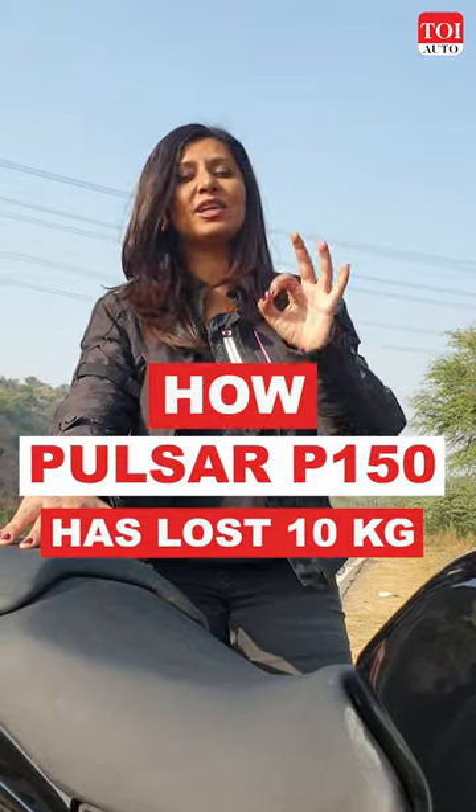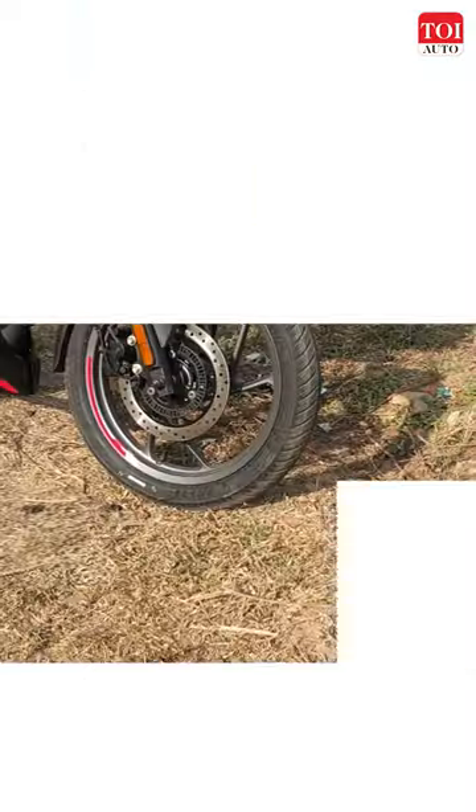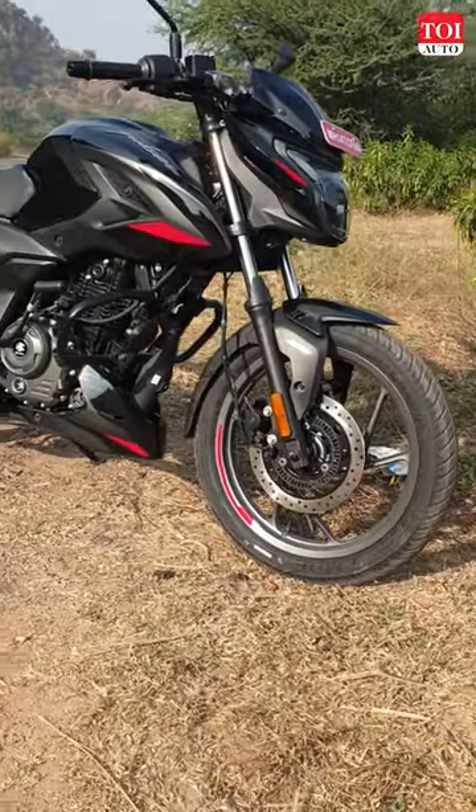Here's how the P150 is 10 kilograms lighter than the Pulsar 150. It's lost 4 kilograms just because of the new engine. The new cradle chassis has helped it lose 1.5 kilograms.